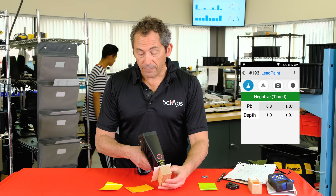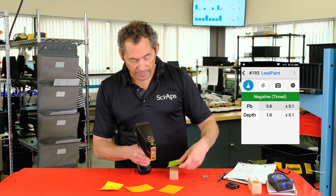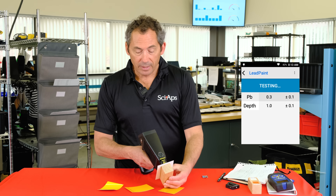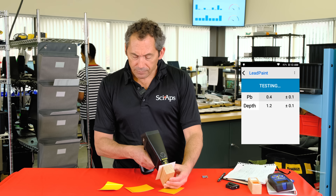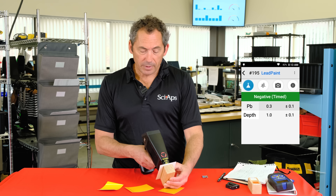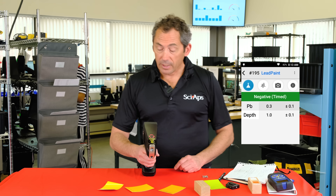For a 0.3 standard, let's shoot that a couple of times. It comes up 0.3 — takes about two to three seconds to give you that negative. Again: one thousand, two thousand — negative in about three seconds. So that's how operation works at the federal 1.0 action level: very fast positives, a few extra seconds on negatives to be statistically sure.